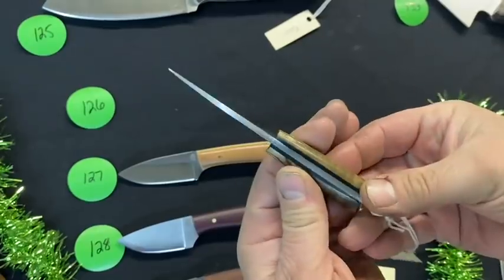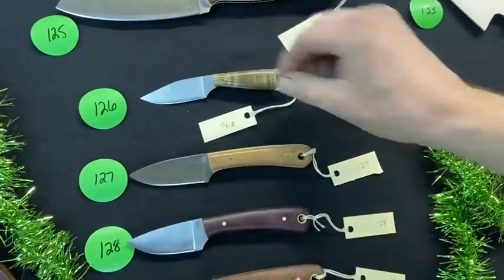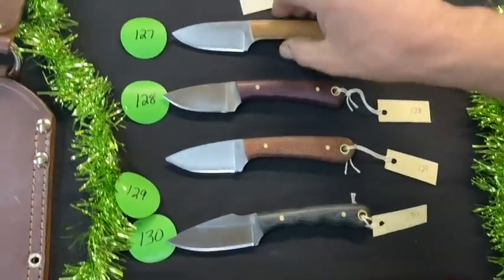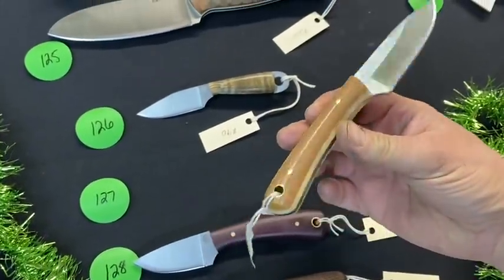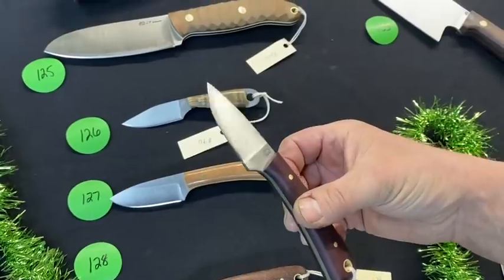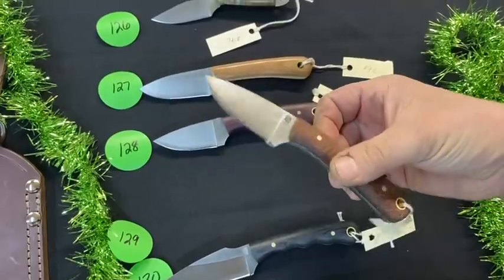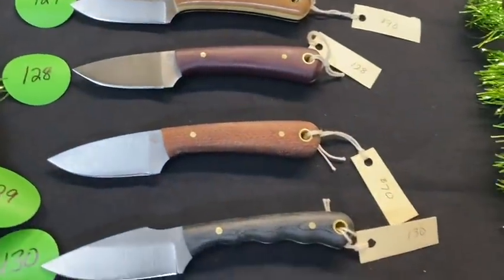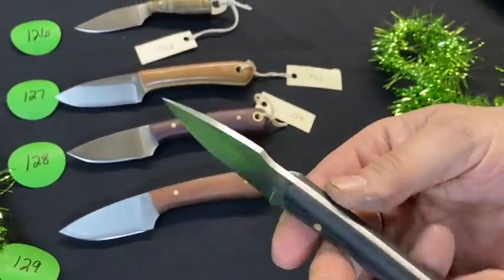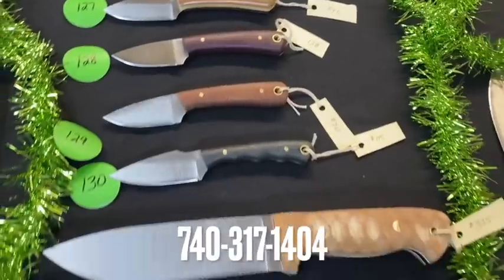Number 126 is a custom exposed tang with a lanyard hole, black liners — a good little EDC in D2. Numbers 127, 128, 129 are very similar but custom — hand cut out, D2, natural and snake skin. Number 130 is a Great Plainsman but quite custom — for you guys digging the tactical notches, that's a cool piece.